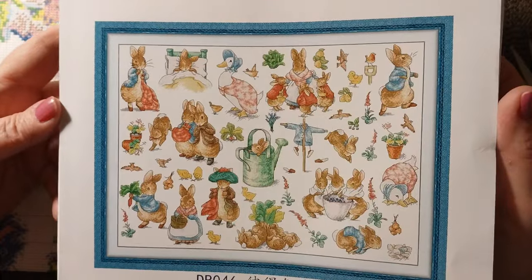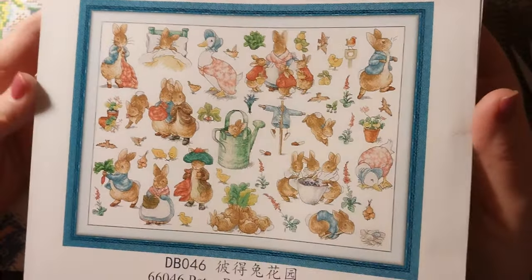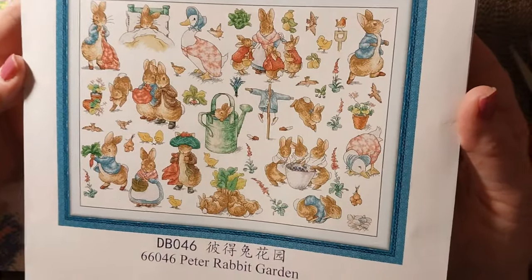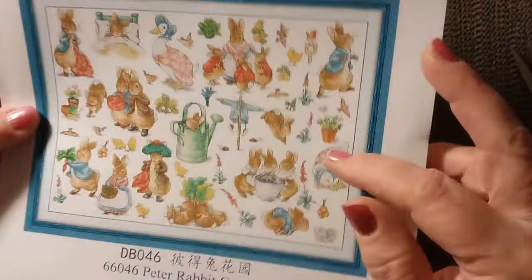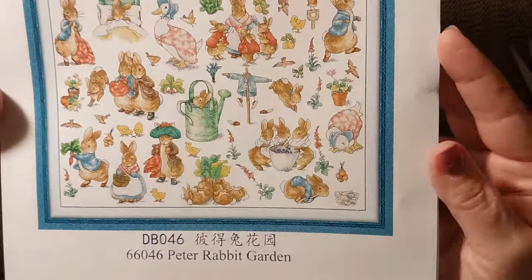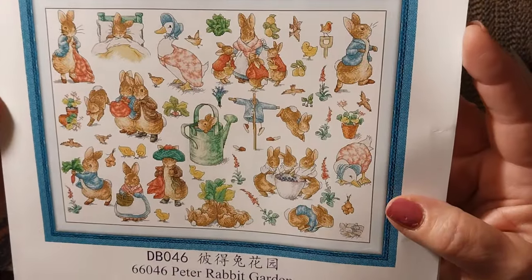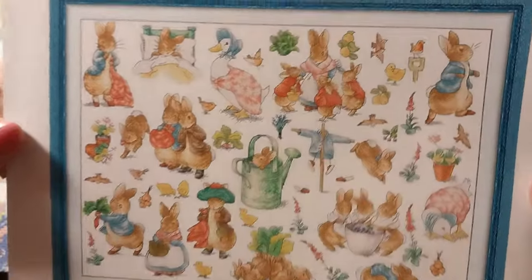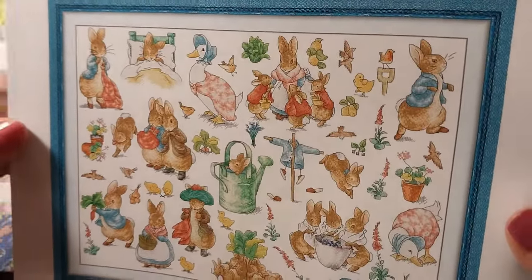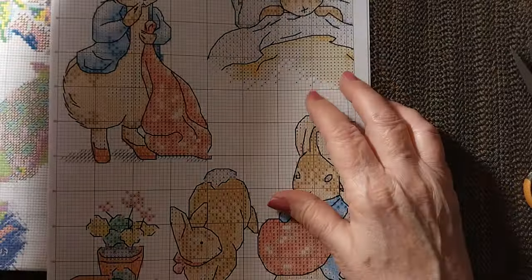I just absolutely love this. It is adorable. I love Peter Rabbit, Beatrix Potter, and it even has the goose and rabbit pictures from the book. Just absolutely gorgeous. Lots of colors and some backstitching. There might even be French knots, but let's find out.